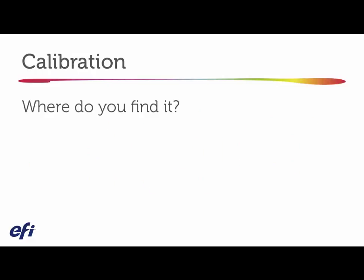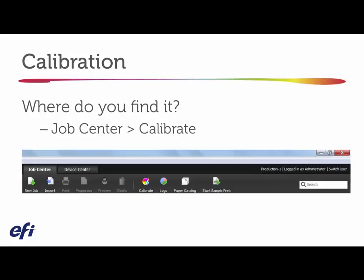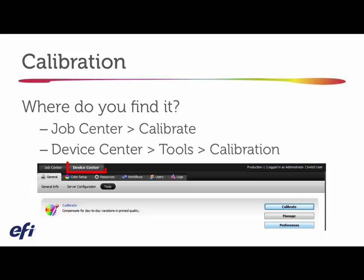Where do you find calibration? One area is under Job Center. If you launch Command Workstation and click the Job Center tab, one of the buttons in the toolbar is Calibrate — that's one way to get to it. The other way is through Device Center: click on Device Center, then click Tools, and you'll find the Calibrate button there as well.